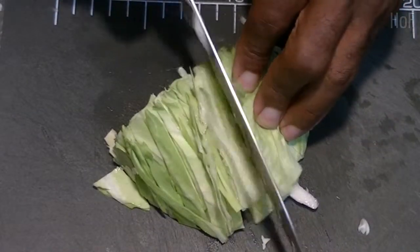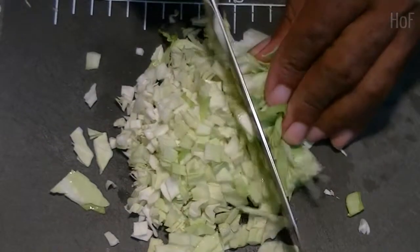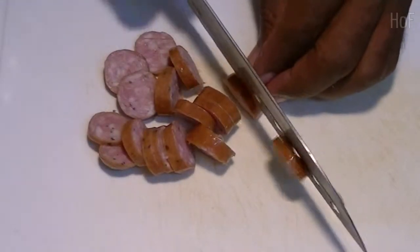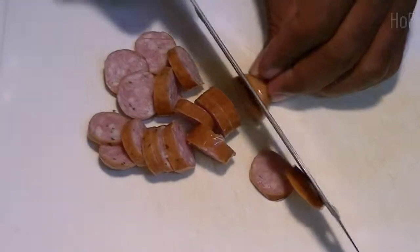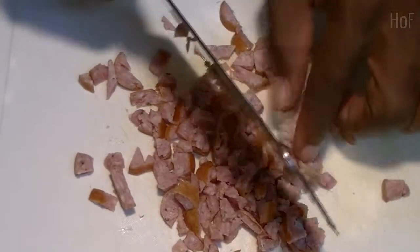Let's chop the cabbage. Let's use some sausage today, but you can use any meat you want — chicken, pork, fish, whatever you like.